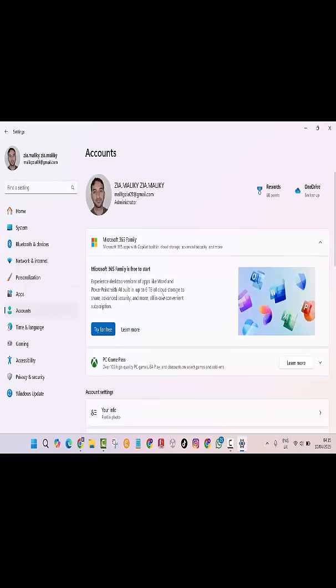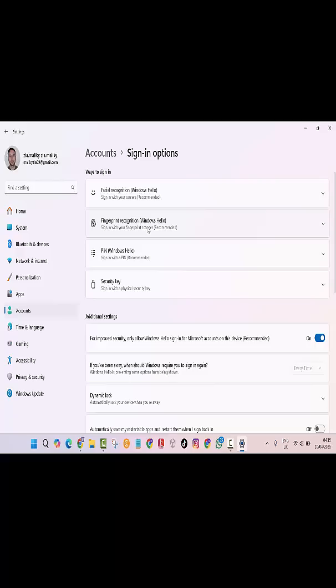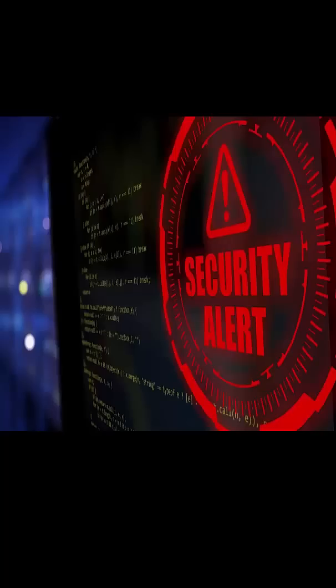Click on Accounts, then go to Sign-in Options. From there, choose either facial recognition, fingerprint, or PIN, and follow the prompts. Windows Hello is all about convenience and security — a small setup that makes a big difference.